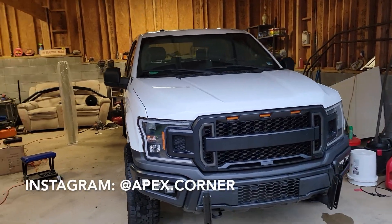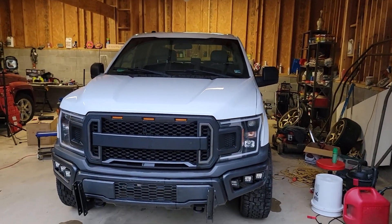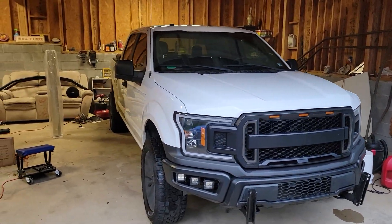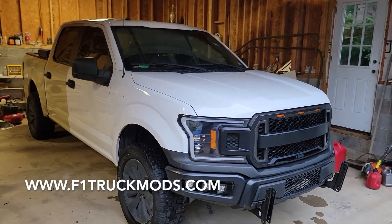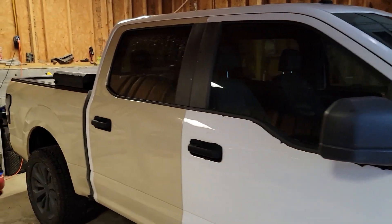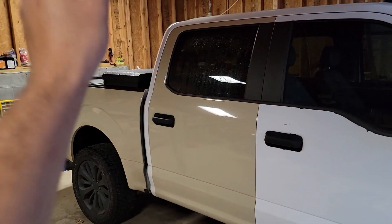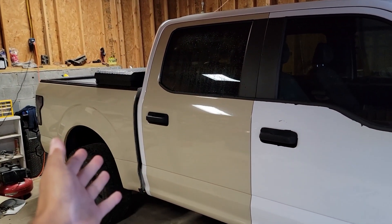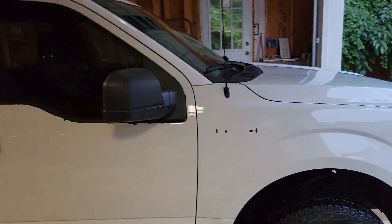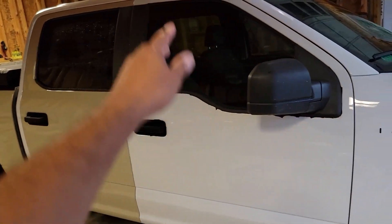Welcome back to the channel. I appreciate you all joining me in today's video. As you can see, we have my 2018 Ford F-150 XL. If you're not impaired of the vision, you can see we have some different color schemes going on — that's because we have some cheetah wrap, sandstone I believe is the name of the color on this side, and then we have the factory Oxford White on the front.